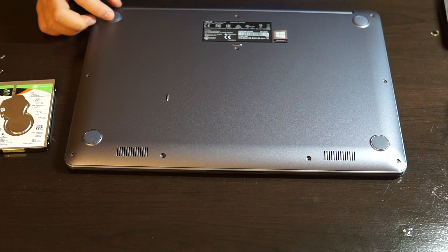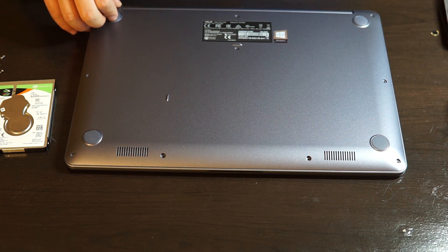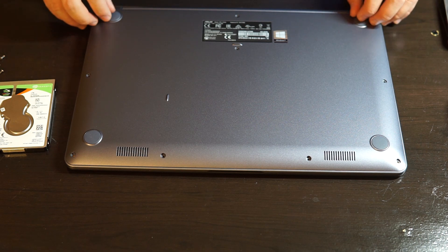Now with all of the apparent screws removed, we have to take off the rubber padding to expose some of the other screws hidden below them.